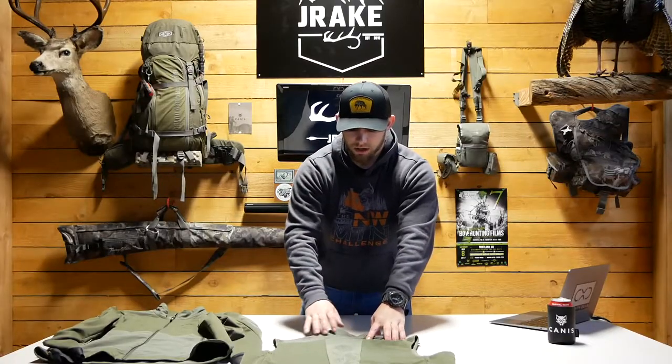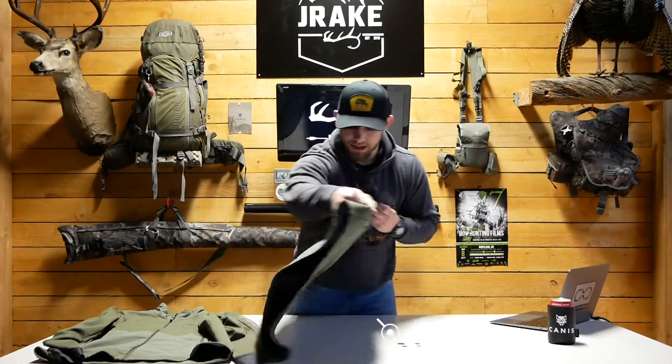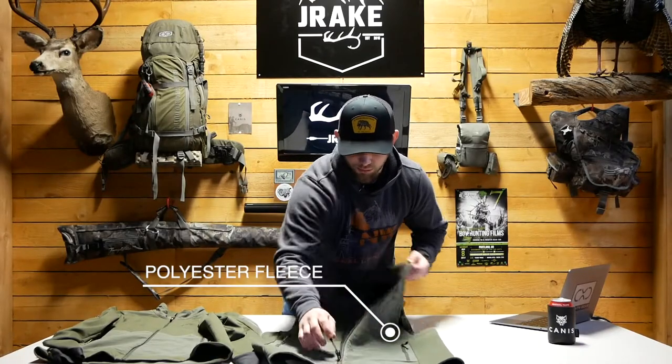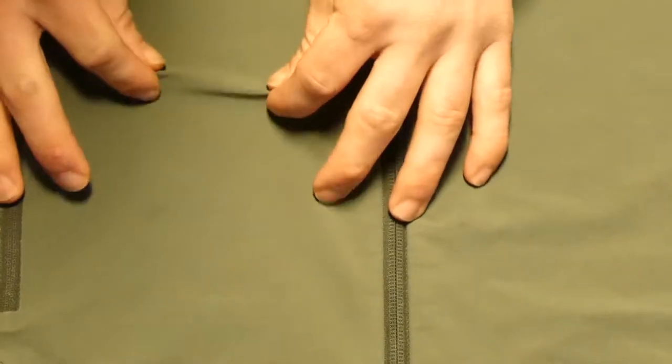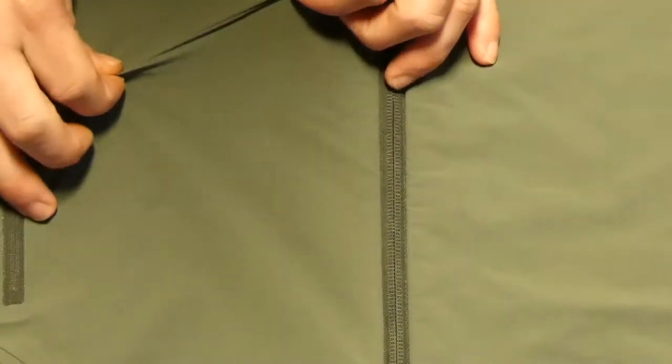It comes in pretty useful and goes up the spine, has some breathable holes, a nice Canis logo on it, and goes up to the collar and on the shoulders. Just like the All-Tie jacket, the vest is also brushed with polyester fleece on the inside. With that overhead view, you can see just how stretchy that four-way stretch fabric is.